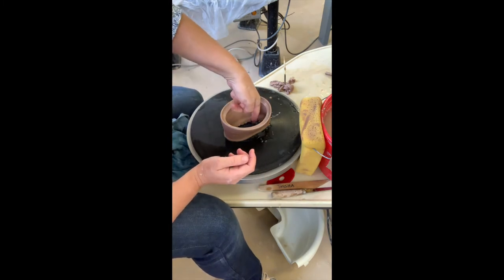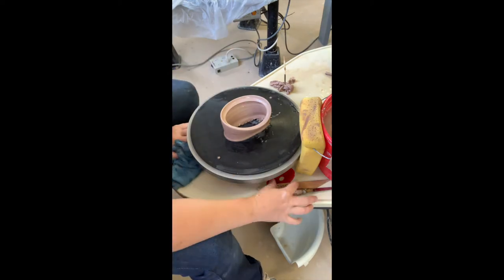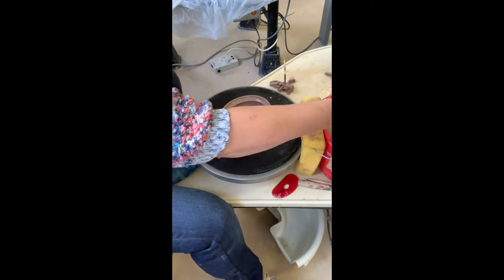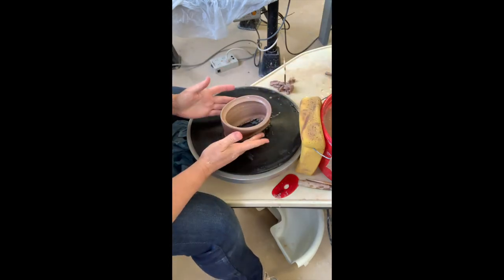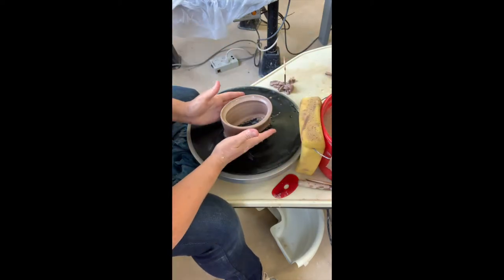If you wait for it to be leather hard, it's past your point of alteration. If the inside wall is cracking, that's a sign that you're altering too wet — step away from it for a second, let it set up, and then come back to it. You can push this into any shape you want; the sky's the limit, which is what's really fun about doing these projects.